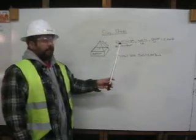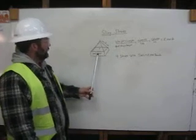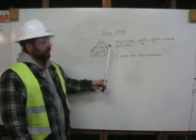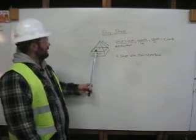Here we have our formula: weight times length, divided by number of slings times height. Our weight is 10,000 pounds, and the length of this sling is 12 feet. The number of slings times the height — we have four slings on each corner, and our height is 6 feet.